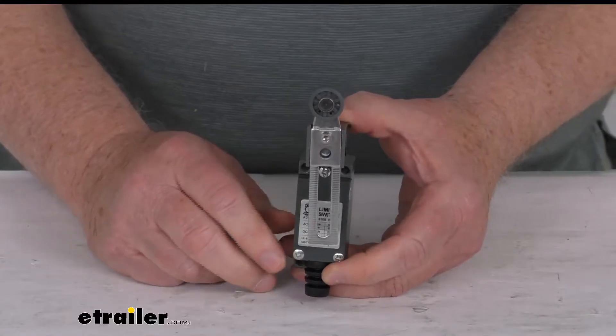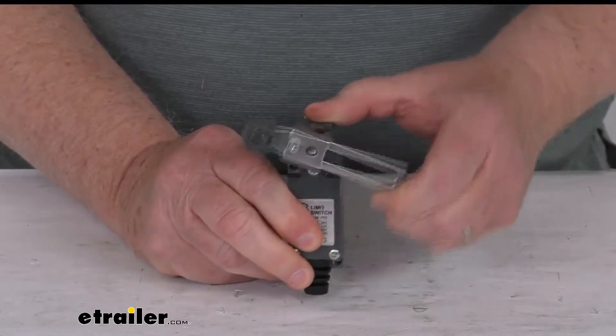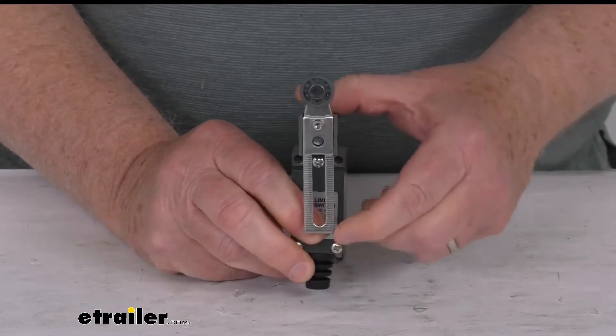Hello everybody, this is Jeff at eTrailer.com. Today we're going to take a look at this Bulldog Winch Roller Lever Limit Switch for winches or hoists.